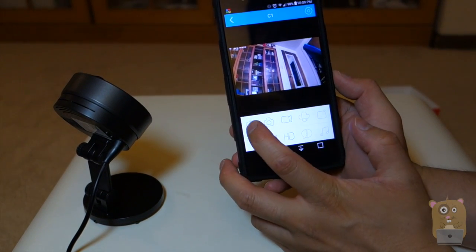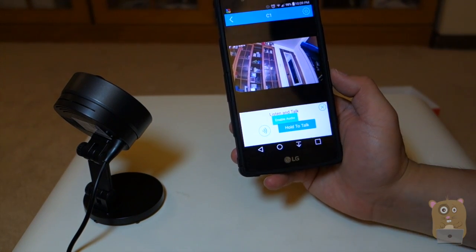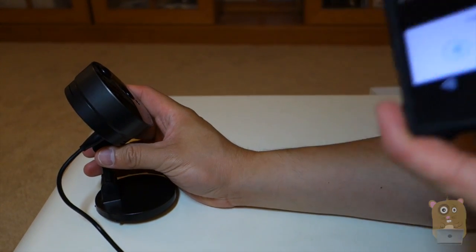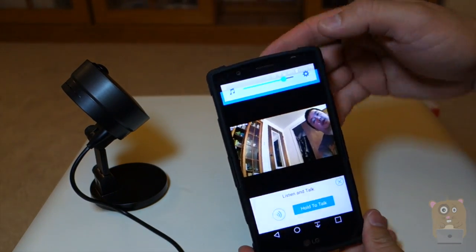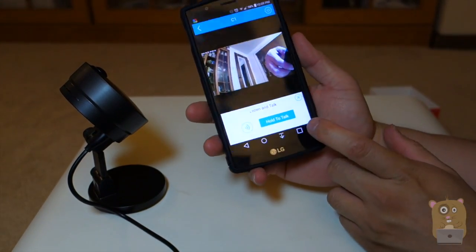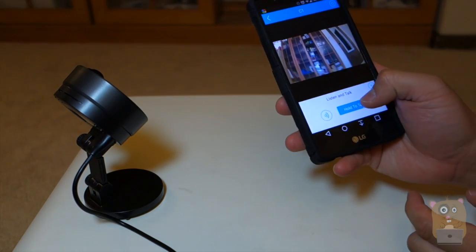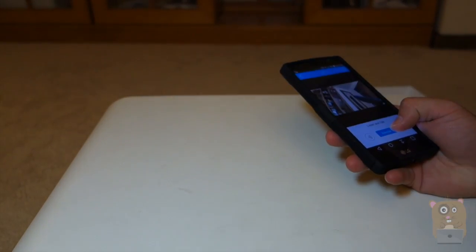Some of the icons on the bottom: if I press this one, it accesses the microphone and the speaker. If I press this icon, it enables the audio, meaning the microphone on this unit is turned on. I'll hold my smartphone closer to my camera — testing one, two, three. If I hold this button, I can talk into my smartphone and my audio will be projected out of the C1.